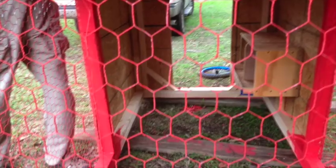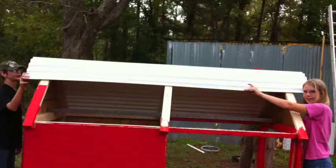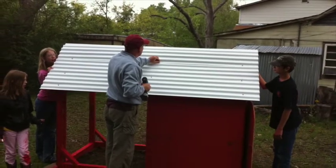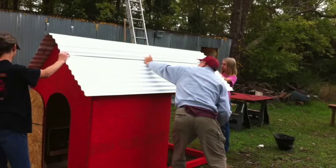It was dark by the time we got through, so we turned the flood light on. The next morning we moved it outside — it was raining a little bit — and got the vinyl. This is white vinyl corrugated roofing material and I put that on there, got it lined up and screwed on.